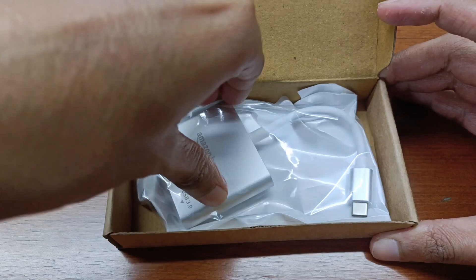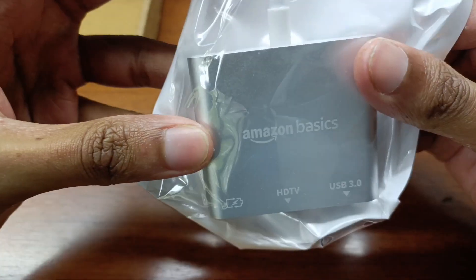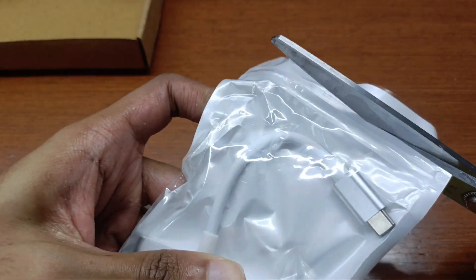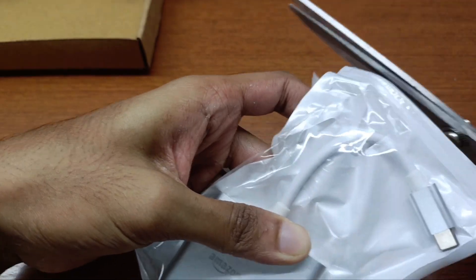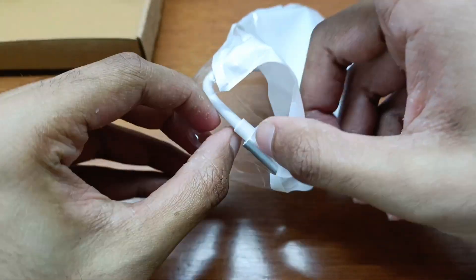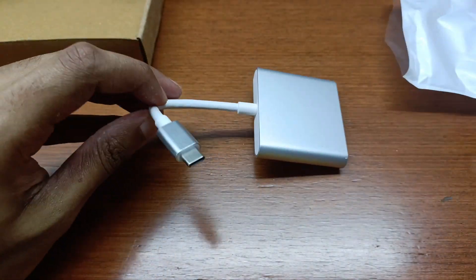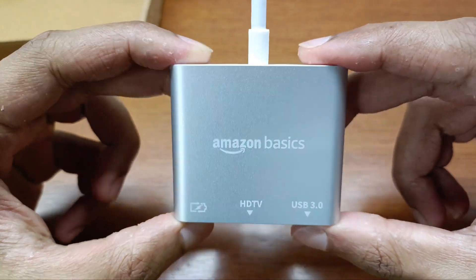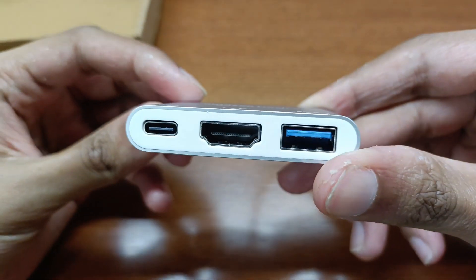This is a multi-port hub mainly for all Type-C devices. You can extend your laptop's USB-C port to an HDMI 4K output port, a USB 3.0 port, and a USB-C charging port. So there are three ports on this device: HDMI 4K at 30Hz, a USB 3.0 port, and USB-C power delivery.